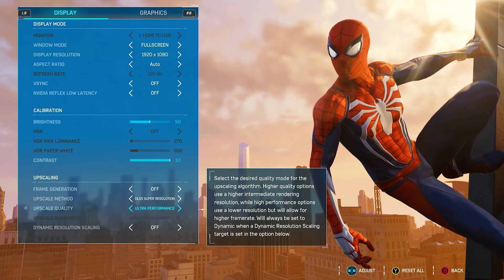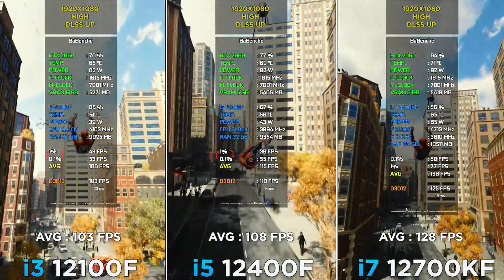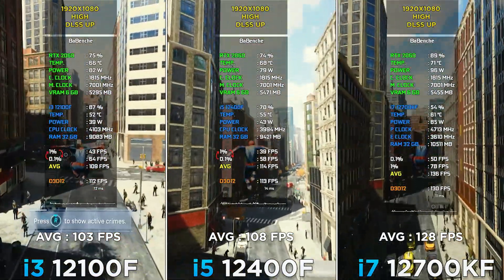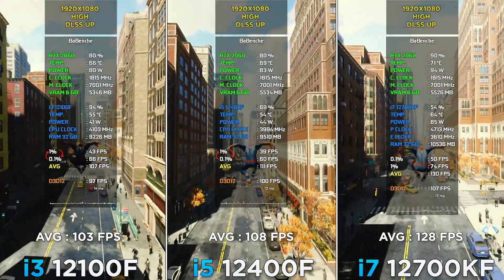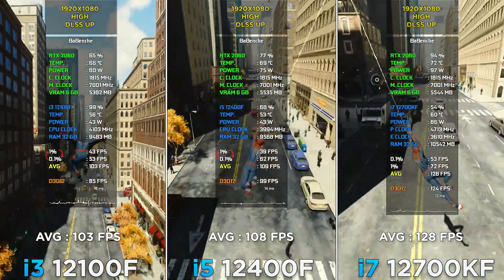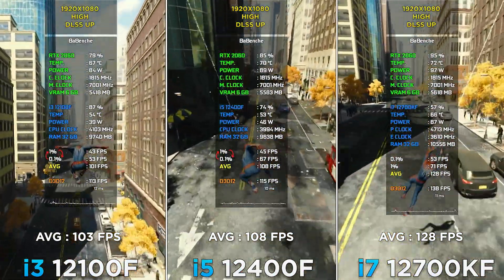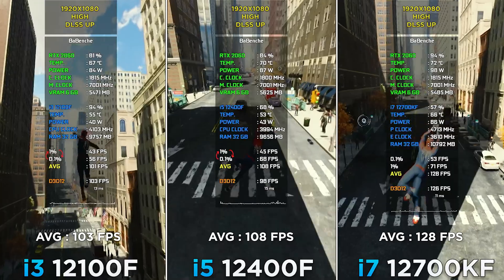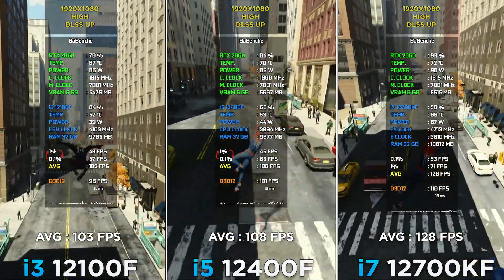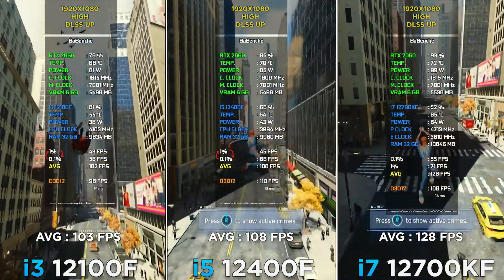Spider-Man Remastered at 1080p, DLSS Ultra Performance, high settings. I have a hypothesis for why there is such a small increase in performance. Spider-Man was a PS4 exclusive title; the PS4 APU has 8 cores on AMD Jaguar architecture, very similar to some FX architectures. From the point of view of processor logic, only 4 cores work as real cores and the other 4 as logical threads. It turns out the developers didn't optimize the PC port that much, and the game fully works with only 4 cores and 8 threads. The i7 shows a greater increase due to its higher clock frequency.